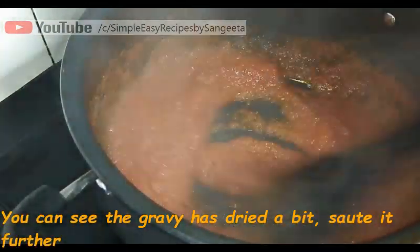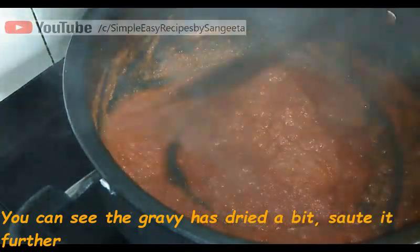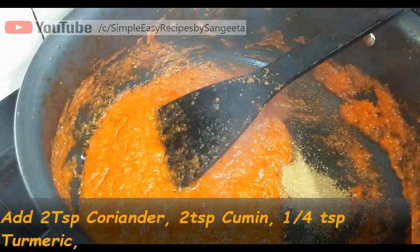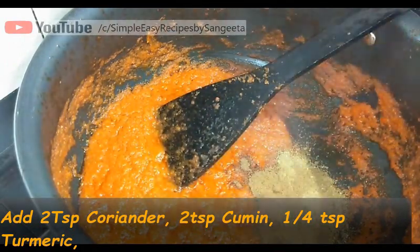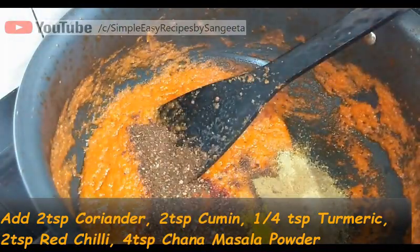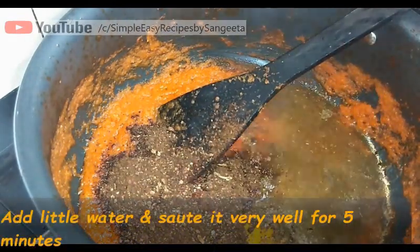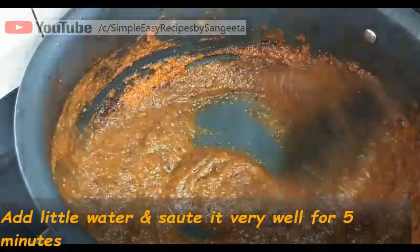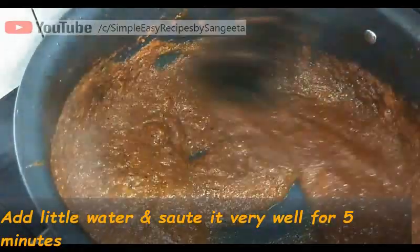After a few minutes you will see the gravy has dried a bit and the water has also reduced. Now sauté this for another 5-7 minutes. Now we will add the masala: 2 tsp of dhaniya powder, 2 tsp of jeera powder, 1/4 tsp of haldi powder, 2 tsp of lal mirch powder, and 4 tsp of homemade chana masala powder. Add a little water and sauté this for another 5 minutes. You should cook the masala very well.